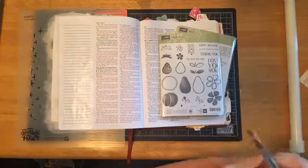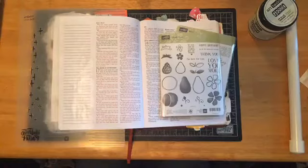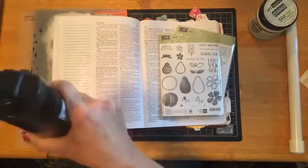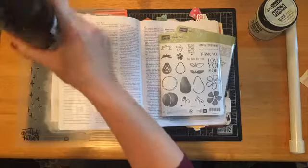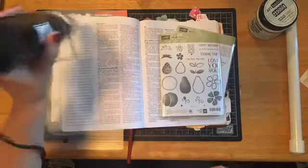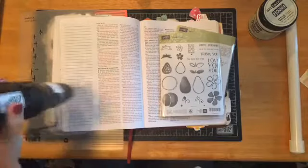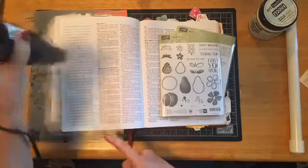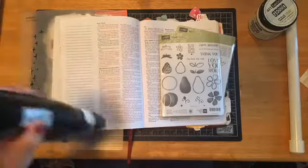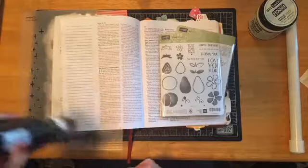I've got the gesso applied and I'm going to put my brush in some water so I don't have time to rinse it out right now. I'm going to dry the page. This is a heat tool, not a hair dryer — the heat tool blows heat, and a hair dryer blows air. The heat is going to dry your page a lot quicker and more efficiently than a hair dryer.